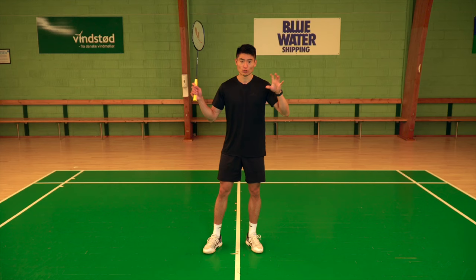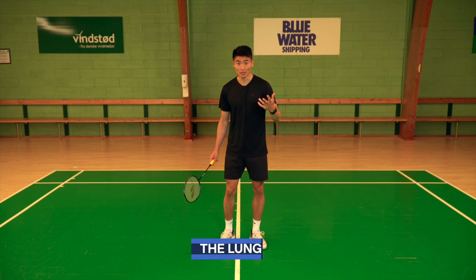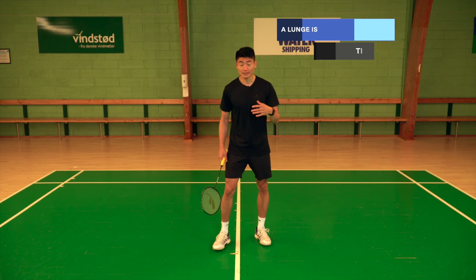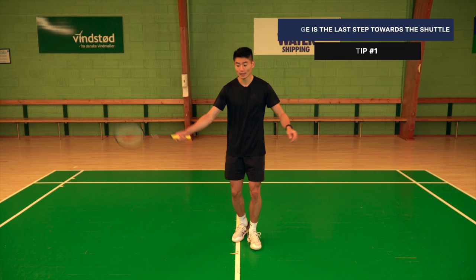Before we begin, I'd like to talk about three important things. What is a lunge? A lunge is where you lunge on your right leg if you're a right-hander, or your left leg if you're a left-hander. A lunge is the last step when I hit my shuttle. For example, if I move to my forehand corner at the net, this is my lunge.